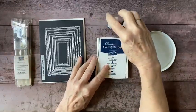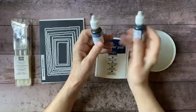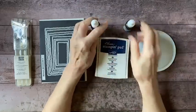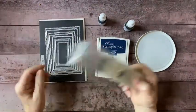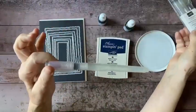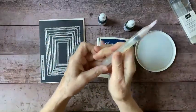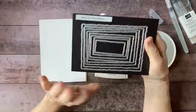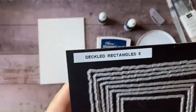For that I've got out a couple of blue re-inkers — I've got Night of Navy and Misty Moonlight. I have my Night of Navy pad here. I've got my water painters, which are the brushes that have the reservoir in the handle. I'm probably going to be using this big wide flat one today, and I'm going to be using one of my most favorite die sets — the deckled rectangles.